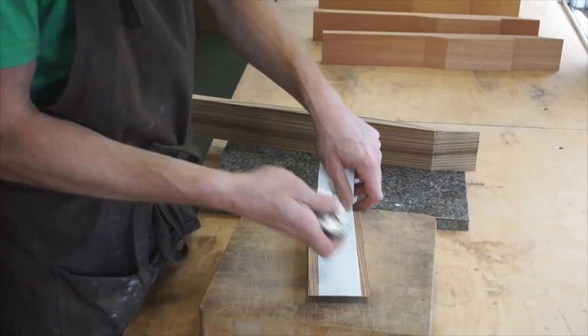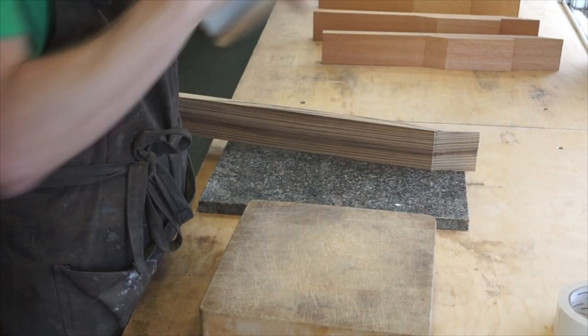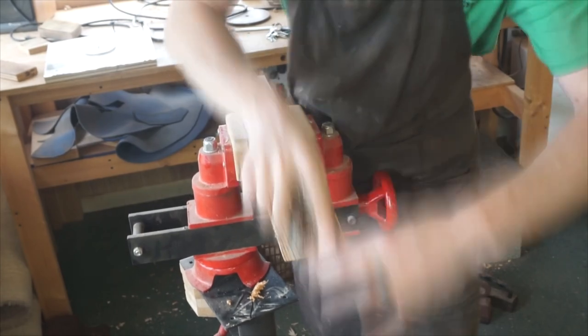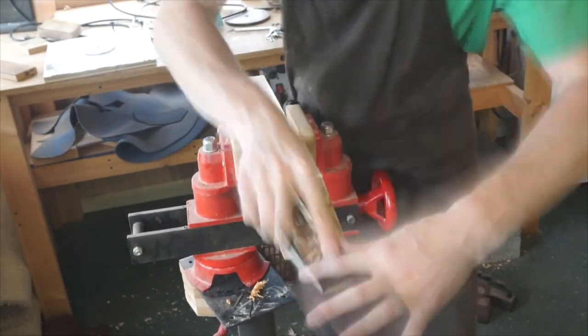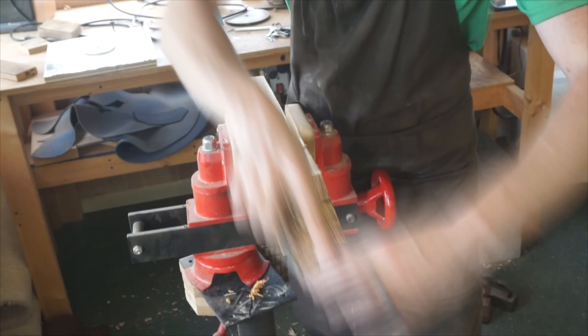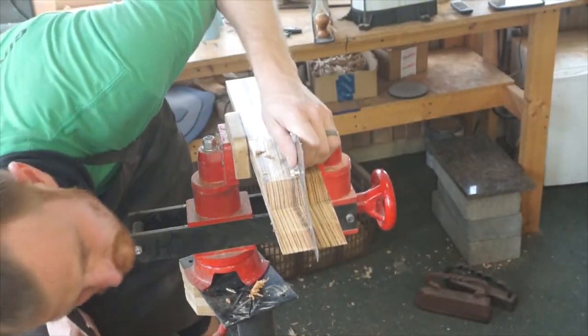When carving along the grain, it has a tendency to tear out. When I'm planing downhill to the grain, as I am here smoothing the scarf joint for the neck, it goes quite smooth and I can get away with using the plane. However, in other situations where I'm going straight along parallel with the grain, I tend to opt for the abrasive over the edge tool — it's just a smoother and quicker process.